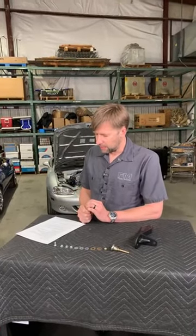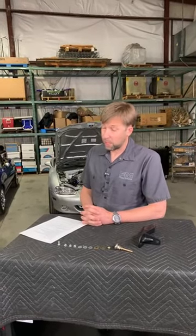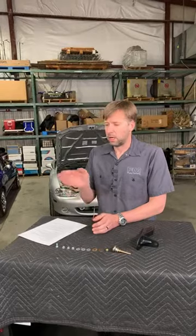Will I see any difference on a street car, or is this another track-only mod? We have lots of street mods — there's plenty of things that we sell that are awesome on street cars and also awesome on track cars. If you are always planning your stops 300 feet in advance and you never use more than 3% brake pedal pressure, no, you're never going to notice it. If you drive your Miata like a sports car, you are going to notice it. It is going to make the brake pedal just a little bit more firm, and the harder you brake, the more you'll notice the benefit.